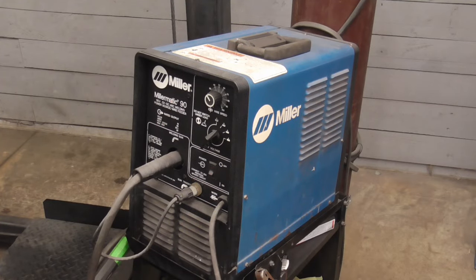Today we're going to take a look at an easy way to get your MIG welder settings just right for auto body repair and any other project you're working on.